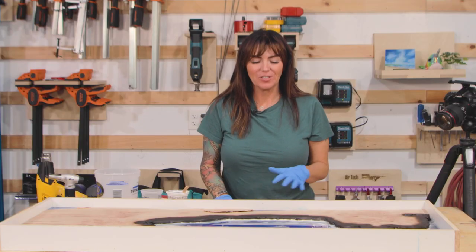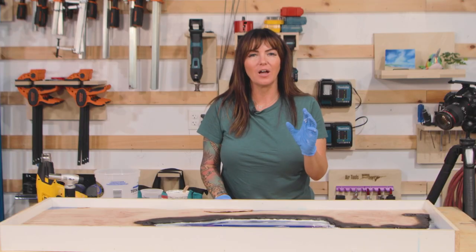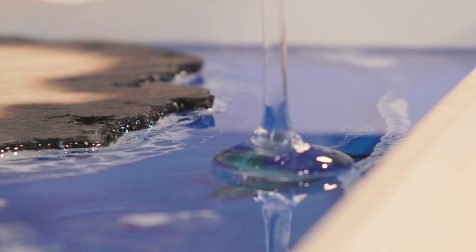As you can see, we've got all of the waves finished and everything came together beautifully. We're going to let this sit and then I will come back and bring it all the way up to level.